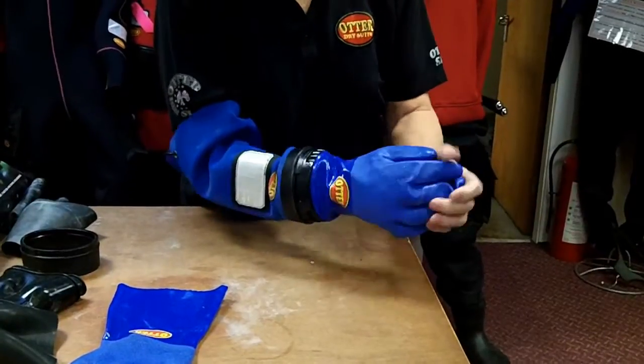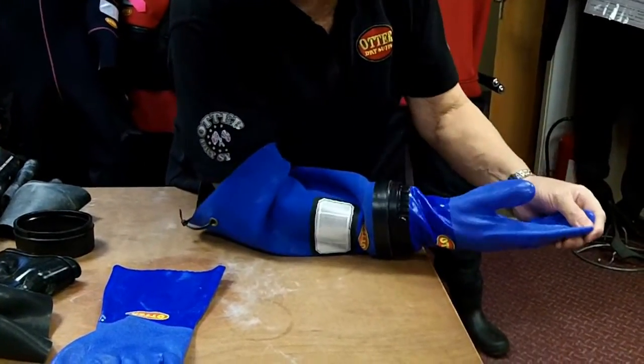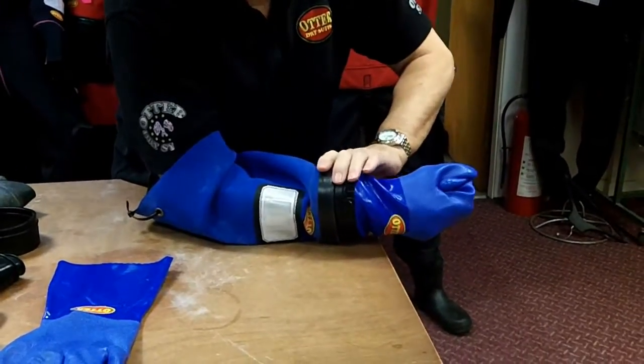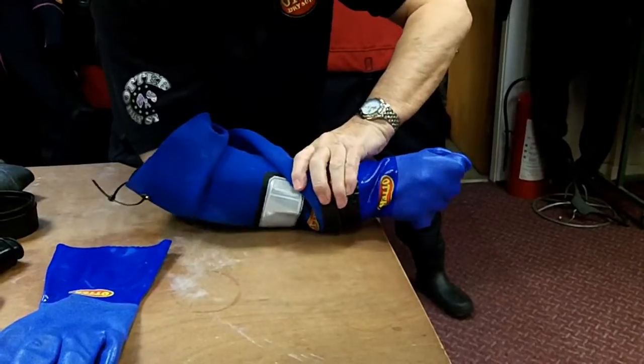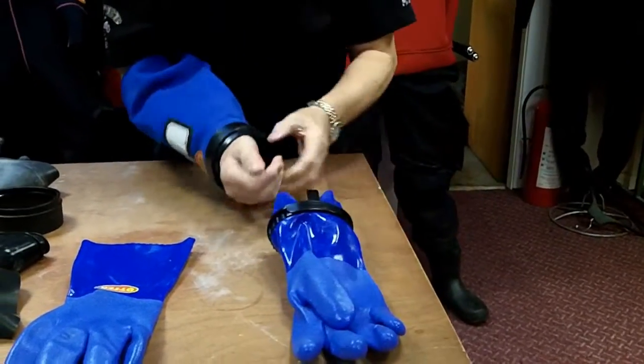To run through that again: the glove goes in there, you pop the two little lugs on the inside making sure the glove is there, squeeze it till it clicks — click — make sure the bottom one clicks too. That's it, all ready to go diving. To take it off, squeeze it, get hold of that, pull some fingers down, hang on to it so you put a little bit of tension on it, and then you turn that and off it pops — as easy as that.